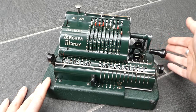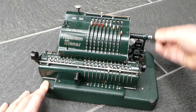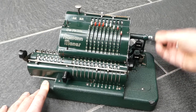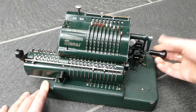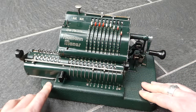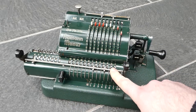So all I have to do now is turn the crank until it's finished. At the end, when the carriage is moved all the way to the left, nothing happens when you turn the crank — it's no longer connected to the rest of the mechanism. The result of the division can be read off here: 3.1415929. The remainder of the division is 23.